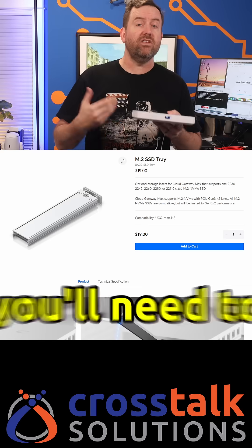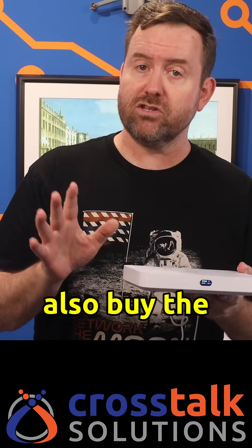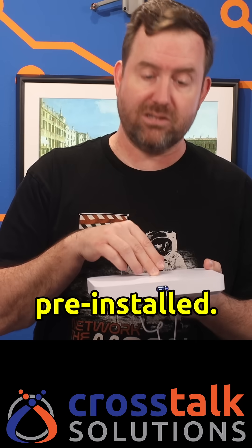The base price on the UCG Fiber is $279, and that's with no storage. If you want to add your own NVMe drive, you'll need to buy the $19 drive tray accessory, but you could also buy the UCG Fiber with either a one terabyte or two terabyte NVMe pre-installed.